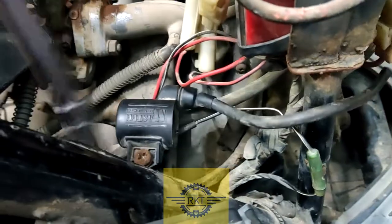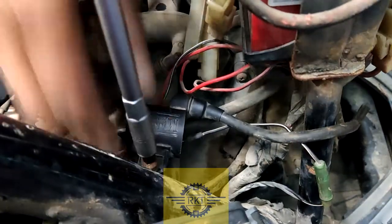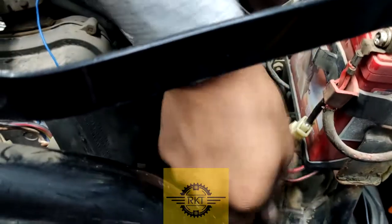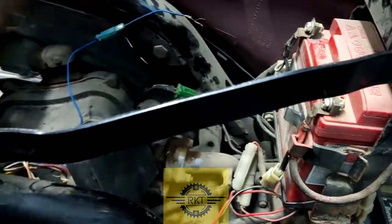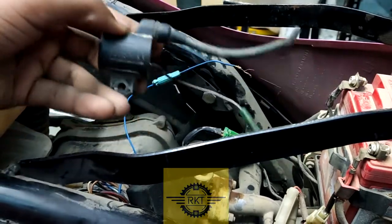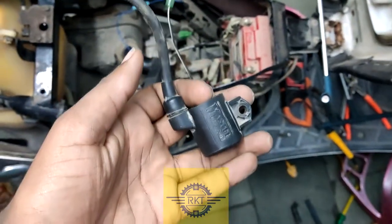The ignition coil will be disconnected. We'll take the black wire out. We can see two points here and a blue color line is connected here. The wire is broken.